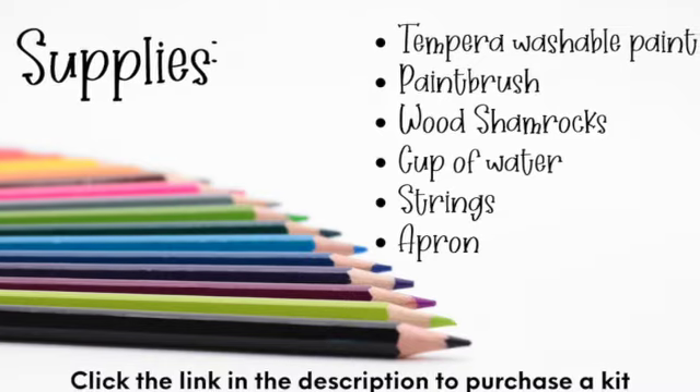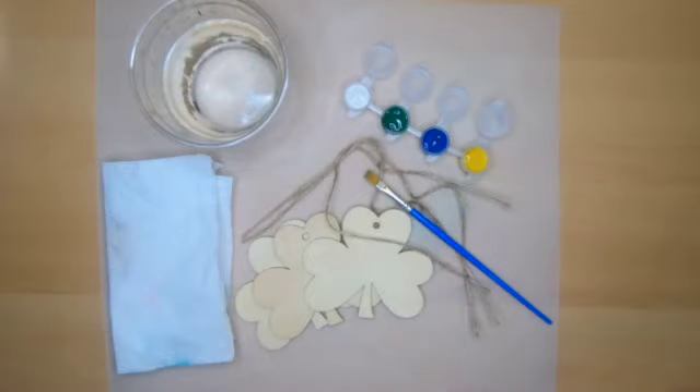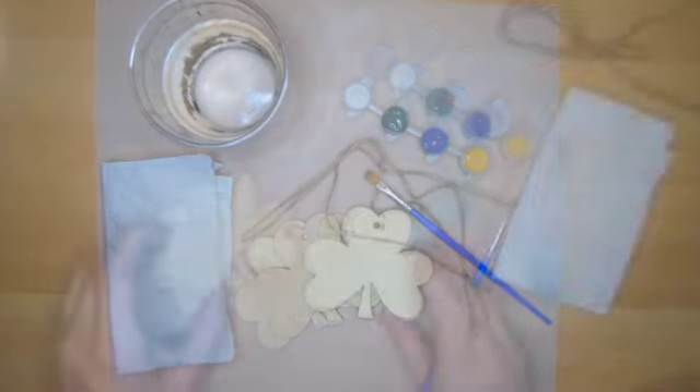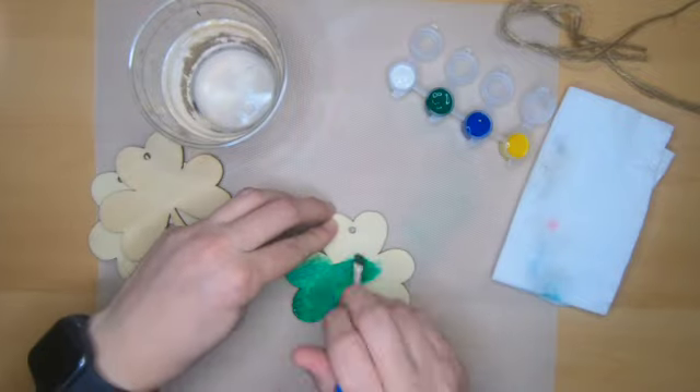These are the supplies you're going to need. We're working through this project together, so pause the video any time you need. These paints can be tricky to open without making a mess, so if you're having trouble, make sure to grab a grown-up to help you.